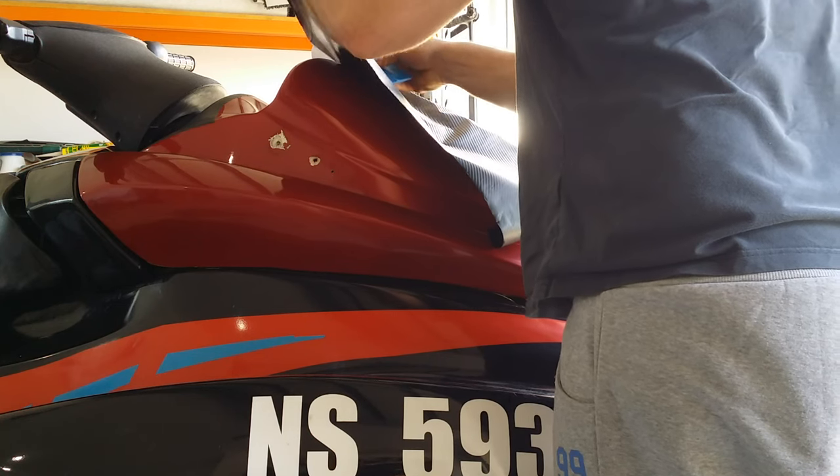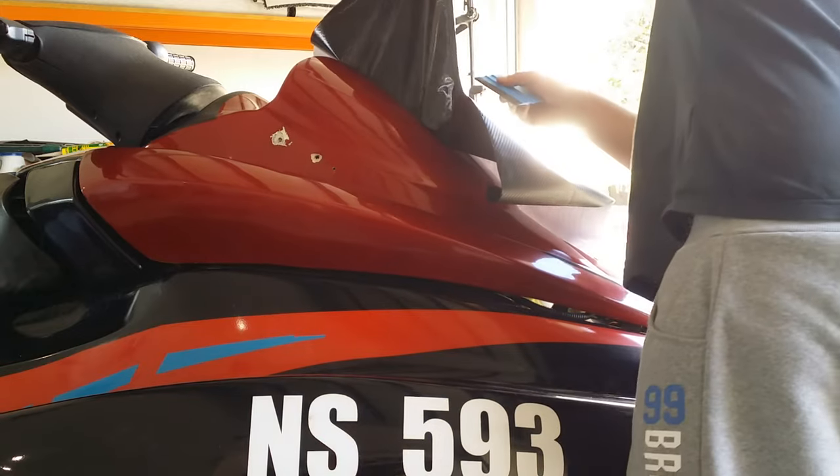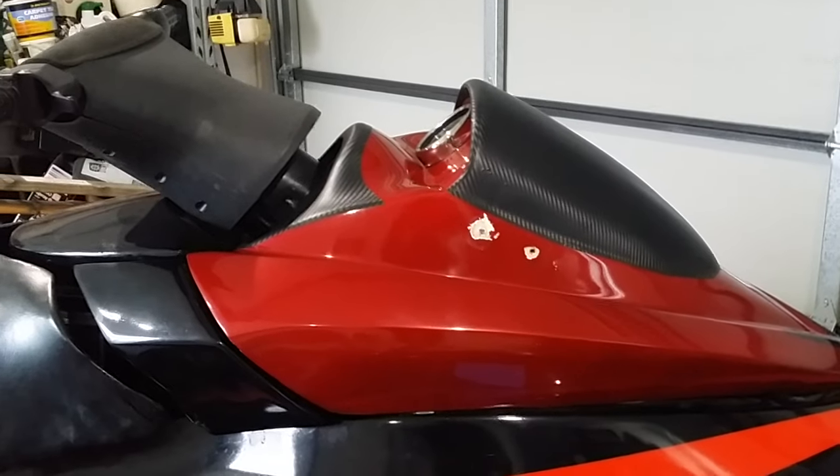I recommend getting the vinyl wrap squeegee. It really does help. Unless you're doing a really small area you can use your fingers, but it's really important if you're doing large areas or curvy areas to use the squeegee to push it down.